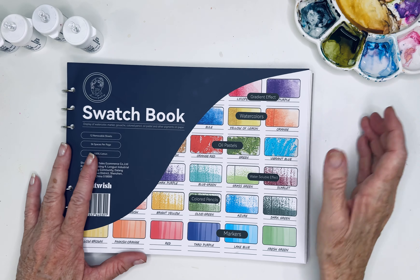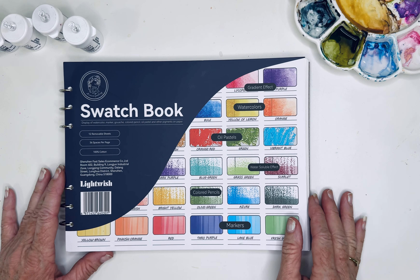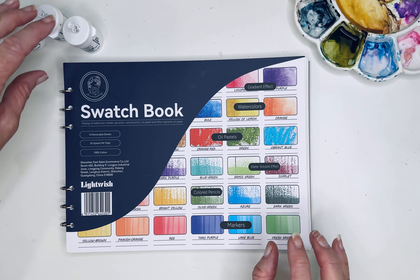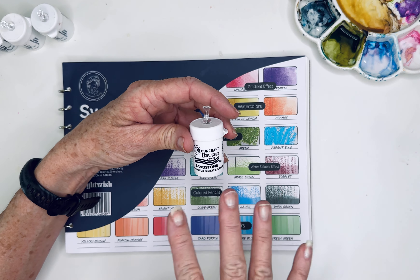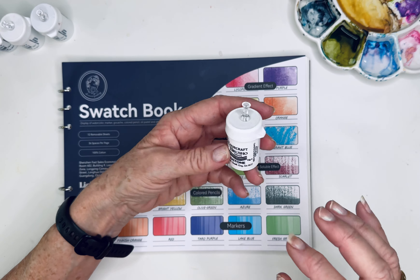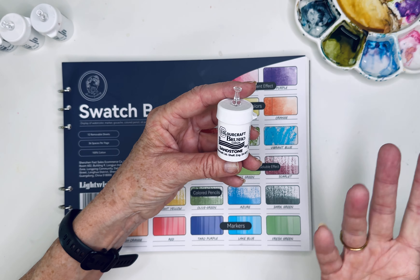Hi friends! So these are the type of things that come to me in the middle of the night, and I get so excited I can't wait to share them with you. I'm revisiting Brusho, which if you don't know, are these watercolor-like crystals that are so cool. I have so many fun things to share with you about them. I play with them a lot but haven't really done any more videos on them — I really want to do that. They're made by Color Craft, and maybe some other companies as well.